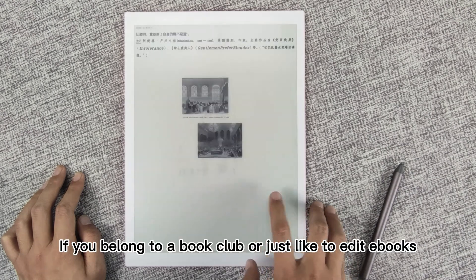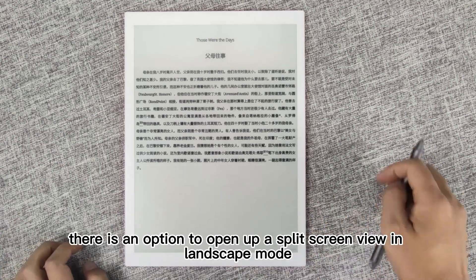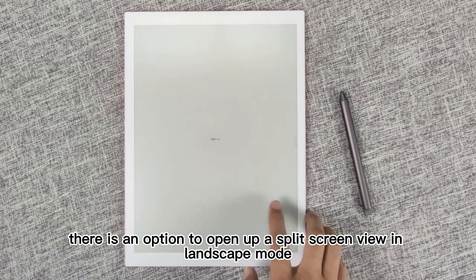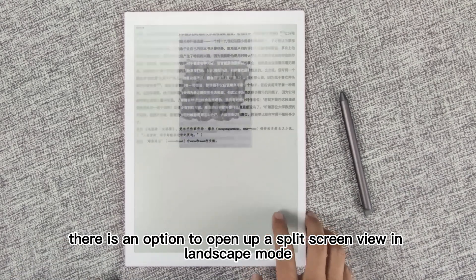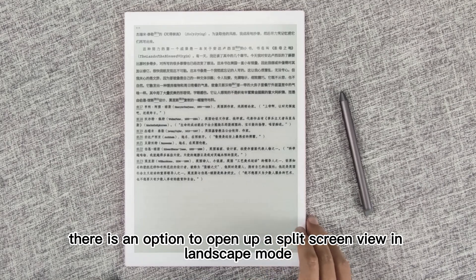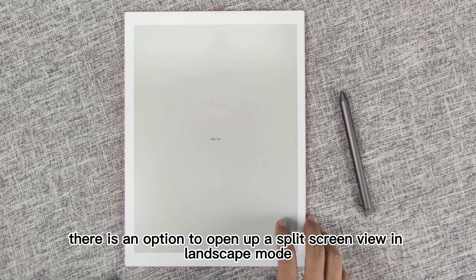If you belong to a book club or just like to edit e-books, there is an option to open up a split-screen view in landscape mode. A blank page is on one side of the screen and the text is on the other. You can draw and take notes, but you cannot edit or draw on an e-book directly — this is just a basic workaround.